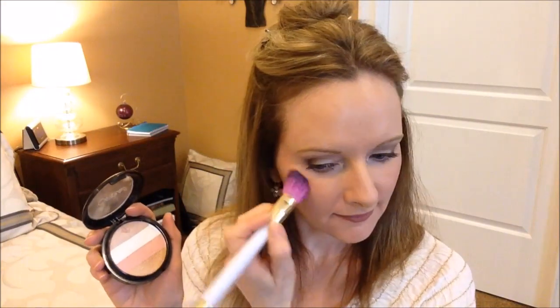For a highlighter, I'm going to use my Ofra Illuminating Blush Stripes, but I'm only going to pick up a little bit of that gold color with my Large Accent Sonia Kashuk brush. Now to finish off my look and set my foundation, I'm going to use the Bare Minerals Mineral Veil — that's the original formula — and apply that with a super fluffy IT Cosmetics brush.